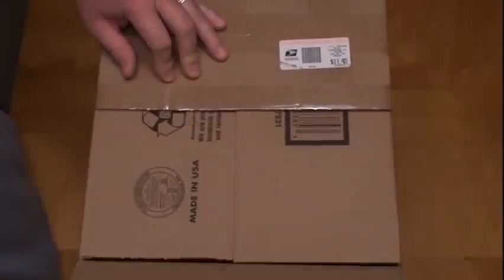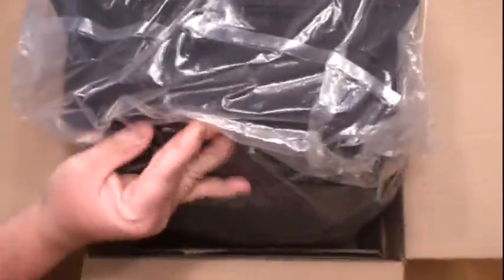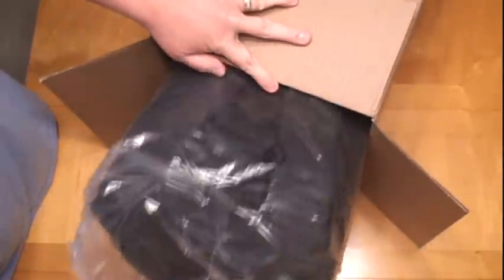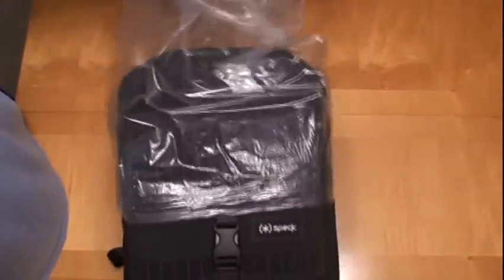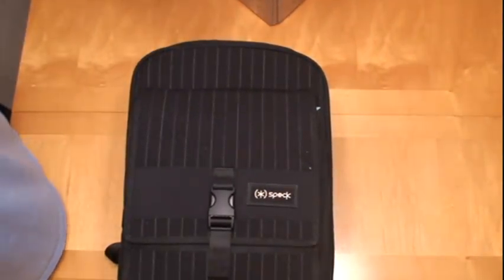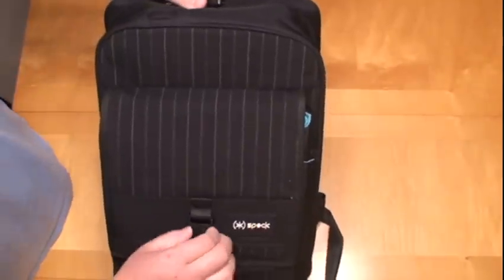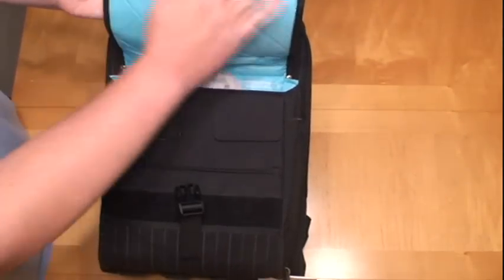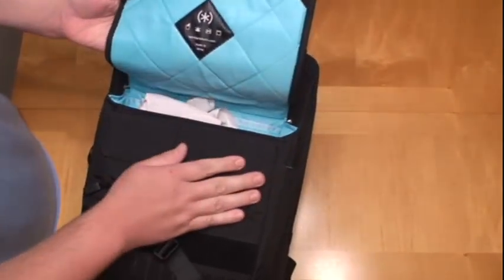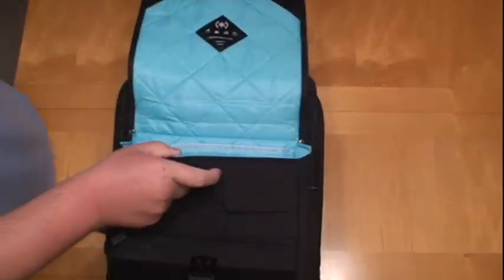Let's go ahead and open it up and see what we got here. This thing is bigger than I thought, nothing else in the box. This black pinstripe spec halfback — they're going to have to hold my computer, all my tech toys hopefully. Let's go ahead and check it out. Nice blue lining, really nice, I like that color, it kind of pops. Still packed with packing paper, still have that box.